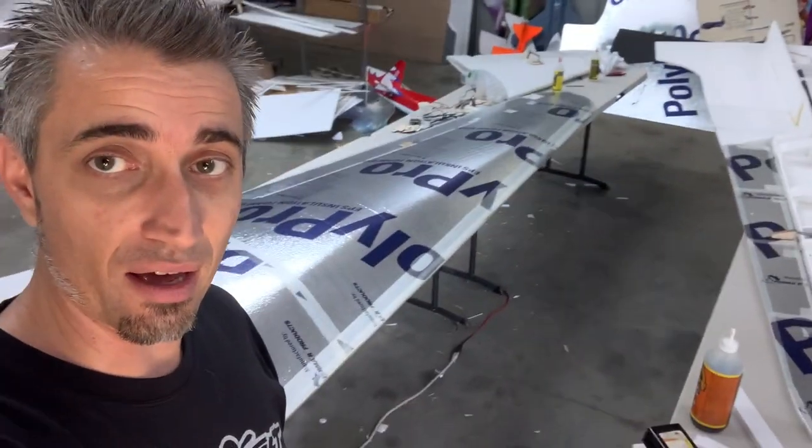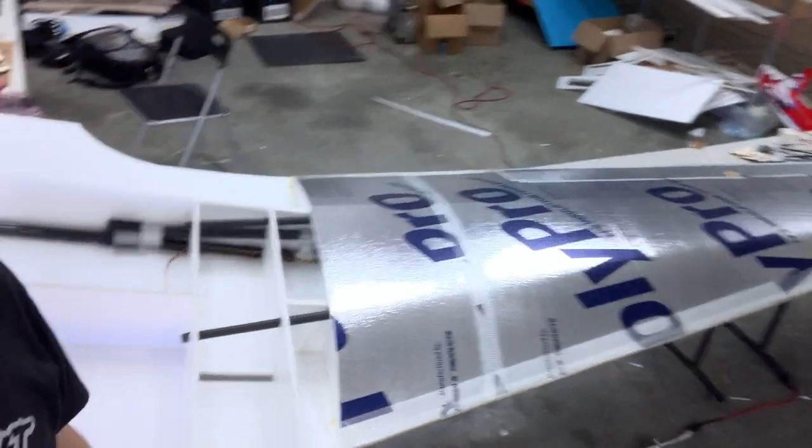Good afternoon and welcome to the Harbor Hanger. Today is wing day on the C-47. I got one wing halfway done, sort of.